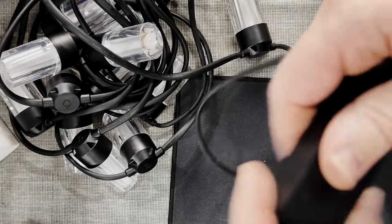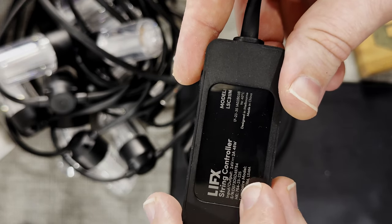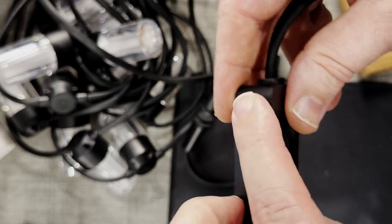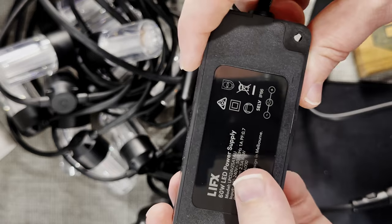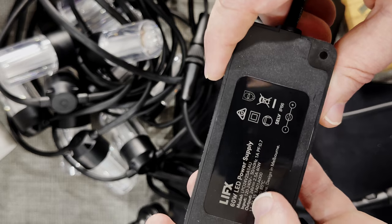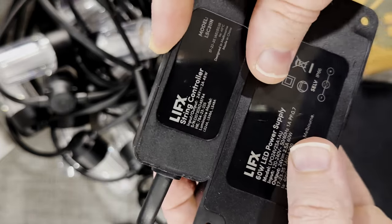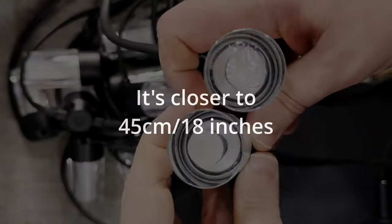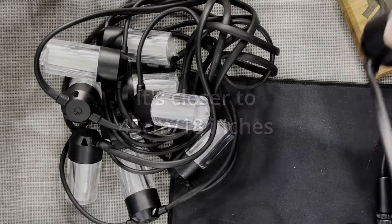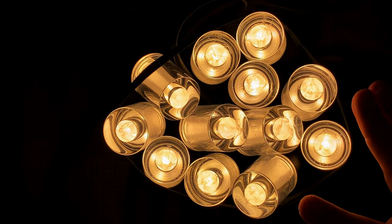Looking at the Wi-Fi controller: it's labeled 'LIFX String Controller', input/output 24 volts at 2 amps for 48 watts, with a serial number and 'Designed in Melbourne, Made in China'. There's a small rubberized button on it. The power supply is a 60-watt LED unit — 120 to 240 volts input, 50 to 60 Hz, outputting 24 volts at 2.5 amps for 60 watts. The spacing between each bulb is around 60 centimeters — about two feet. One eternity later, the light is set up and plugged into power.